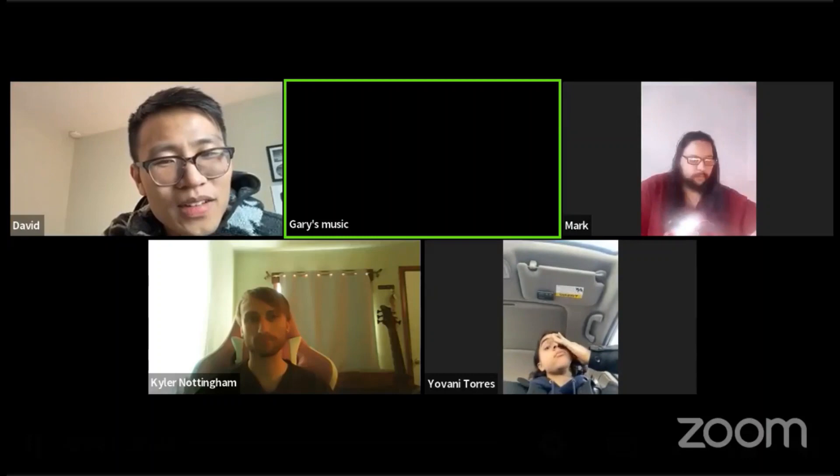Let's go to Gary's music. Hey, what's up dude? Hey David, how's it going? Not too bad. How is screaming going and how can I help?